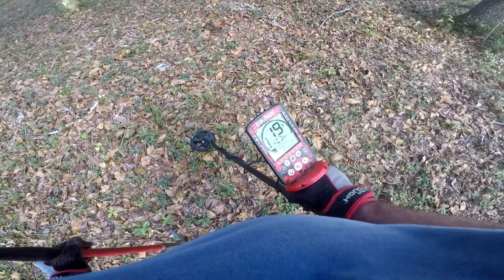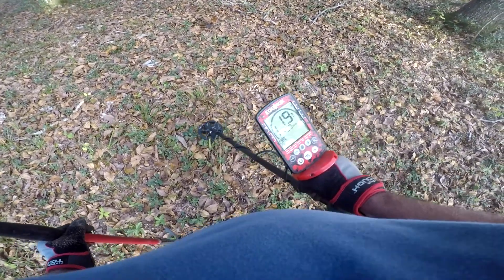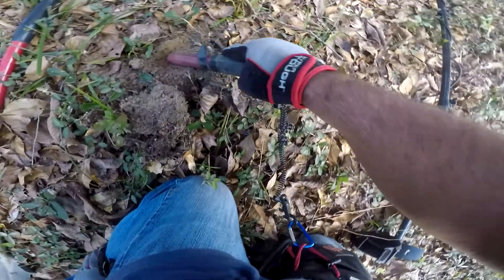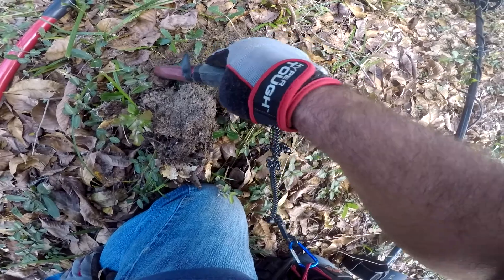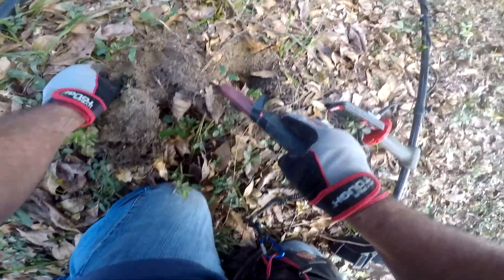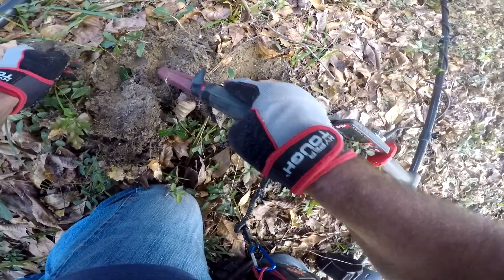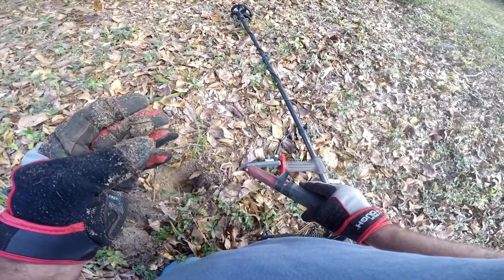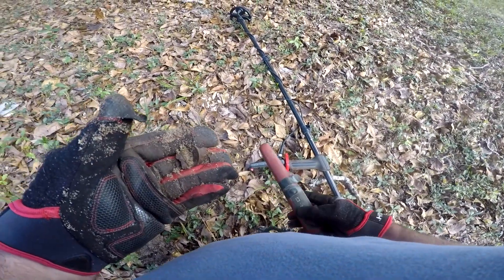Got a 19 signal here — let's hope it's not a shotgun shell. Let's dig it out and see what we got. And we got messed up with the old shotgun shell.